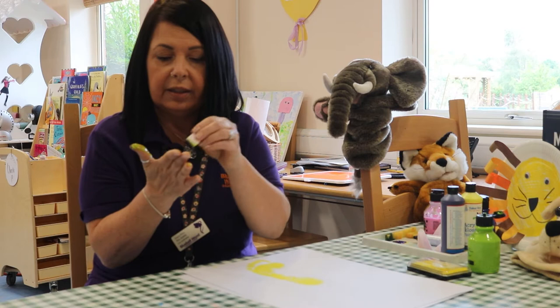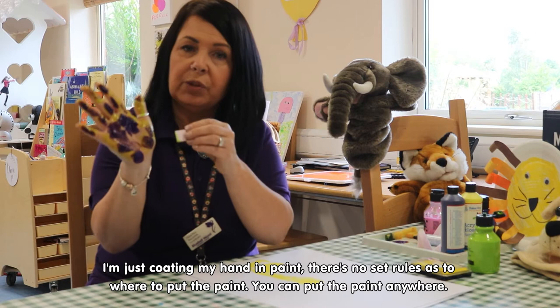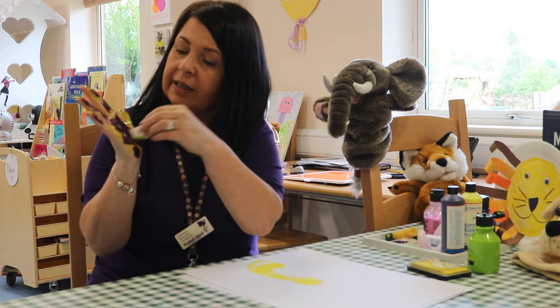And then in the middle, I think I'm going to use a bit of purple colour, as you can see. So I'm just coating my hand in paint — there's no set rule of where you want to put your paint, you can put your paint absolutely anywhere — and then a little bit of yellow.